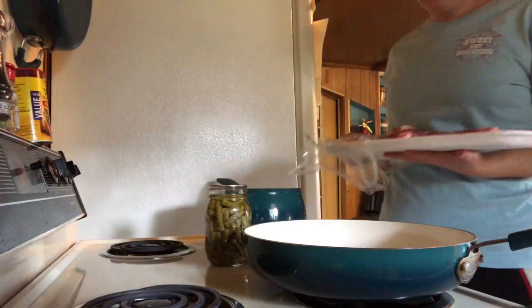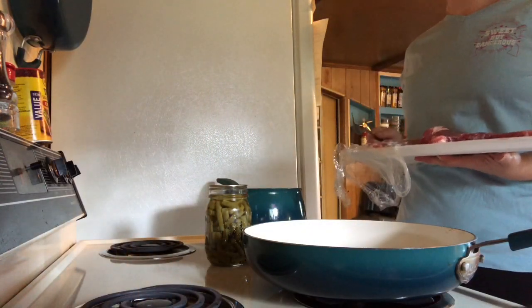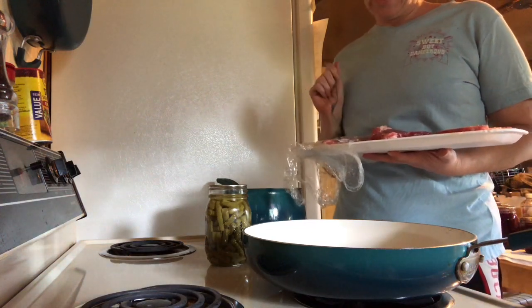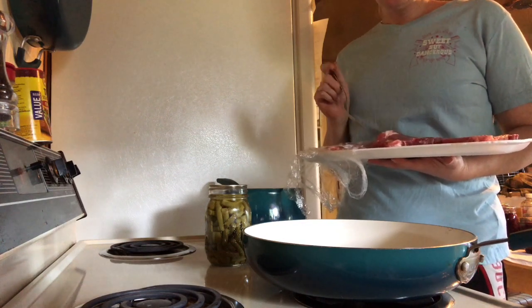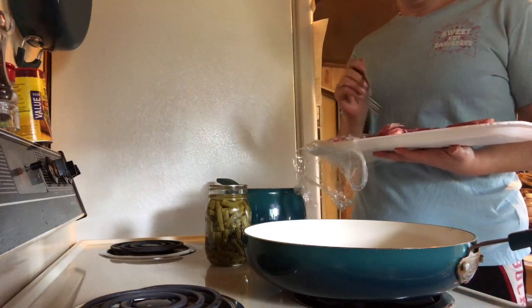Follow along with me and we'll prepare a quick dinner. I have ribeye steak here — this is a special meal because we only eat this once a month, and the steaks were on sale at my local grocery store for $10 for three of them, which was a really good deal. So what I do is I salt both sides of the steak.